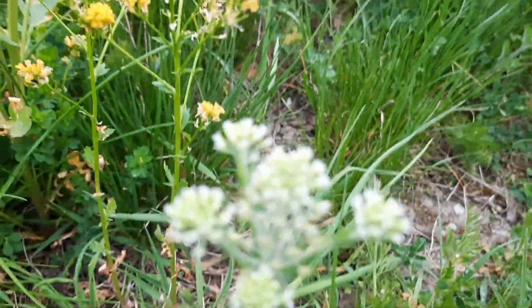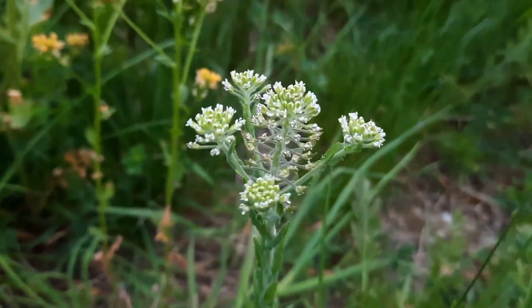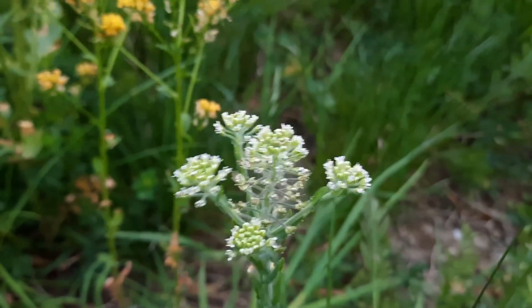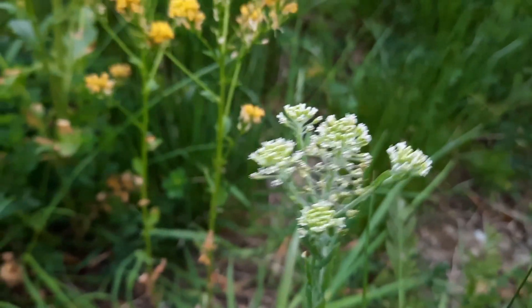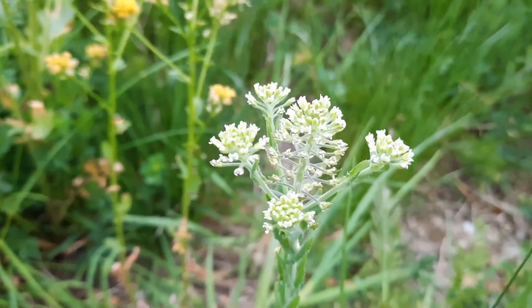Each flower — and there aren't very many flowers left now, it is basically the end of the season in terms of flower growth — is about an eighth of an inch across, and they have the four-petal characteristic of flowers in the mustard family, just like the wintercress over here.